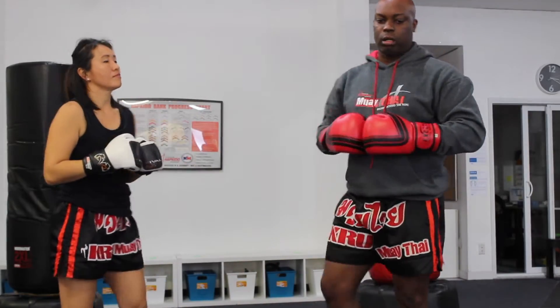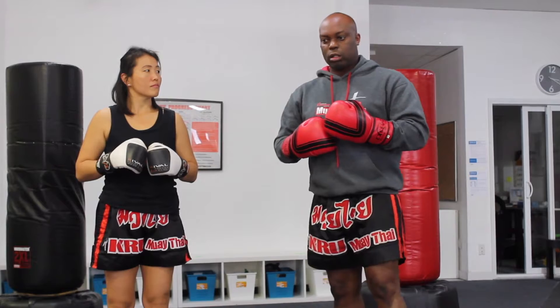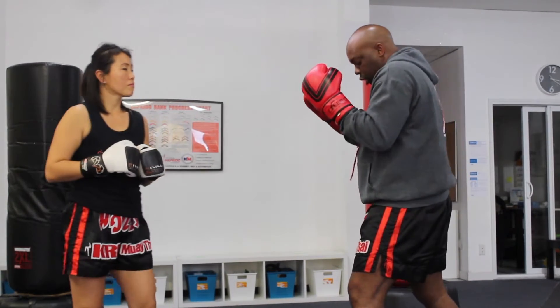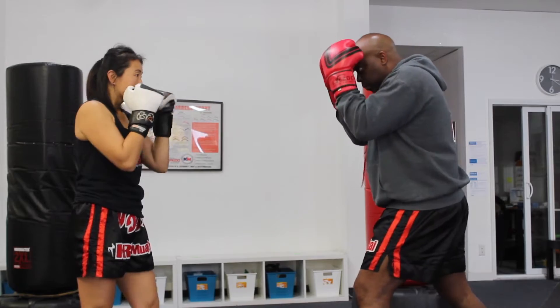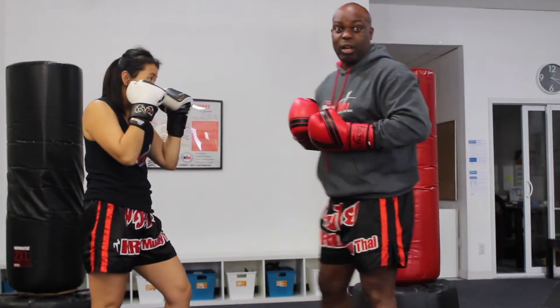Alright, let's talk about blocks — specifically cover blocks. The first one is our helmet guard. The helmet guard is where I put my hands on my forehead, shoulders up, chin up, and I dig in as my partner strikes my abs. So if I say do a jab cross — that's the helmet guard.